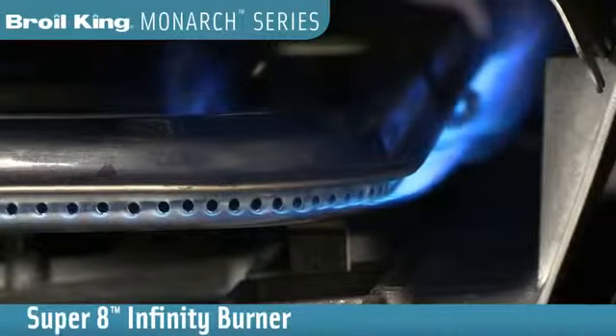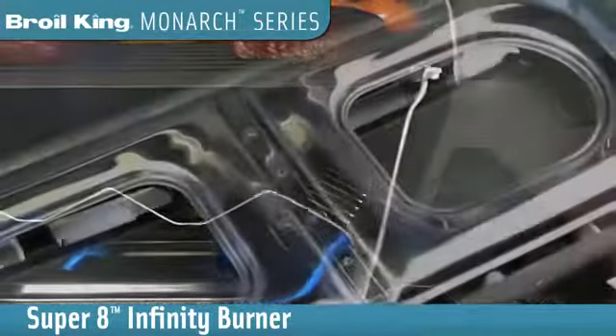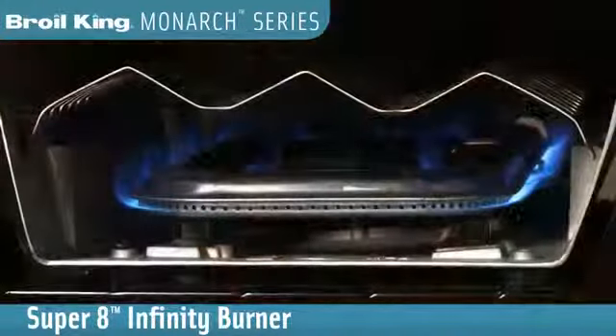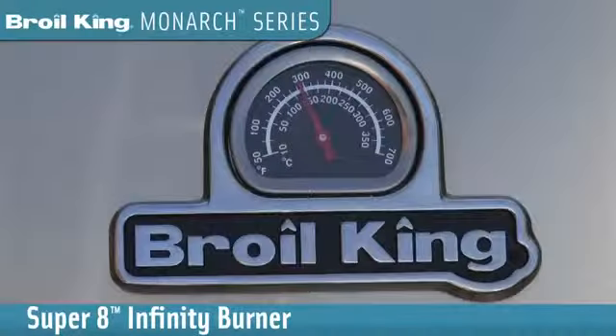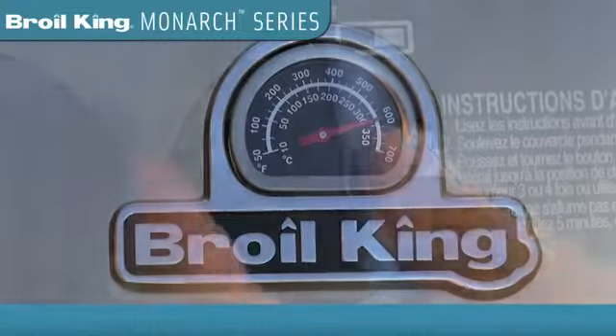The engineered Super 8 Infinity Burner delivers both power and performance. The design covers the entire base of the oven so there are no hot or cold spots. With up to 360 ports, it has the ability to heat the grill to a searing 600 degrees in a matter of minutes.